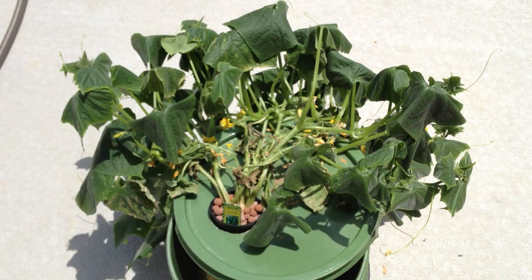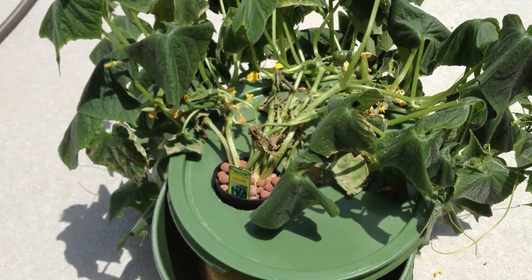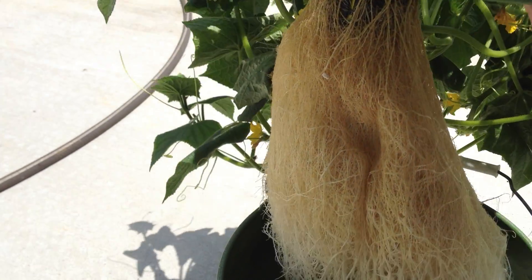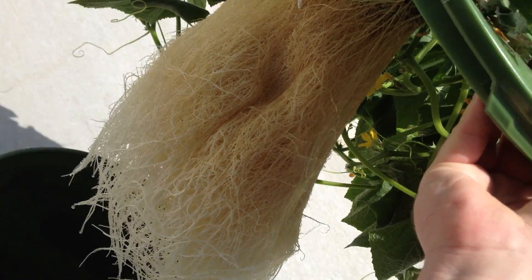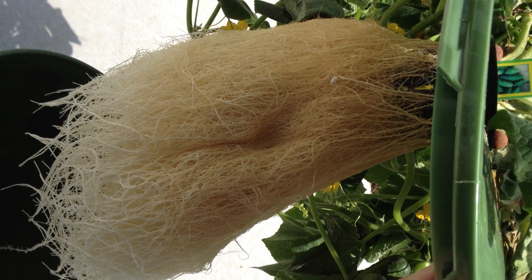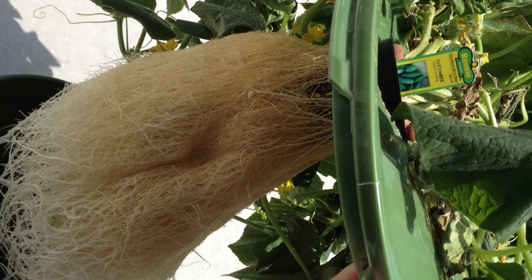The next big test will be to see how this massive root ball handles being completely submerged in water. Look at that — it's the length of the 5-gallon bucket. You're going to have to tilt your head on the screen, but that's a nice white mass. Alright, so I'm going to put some water and nutrients in here and we'll see how this kicks back up.